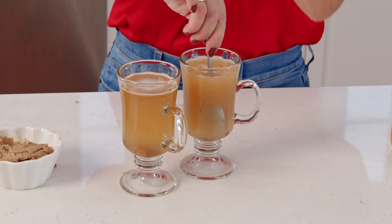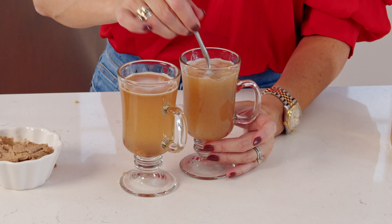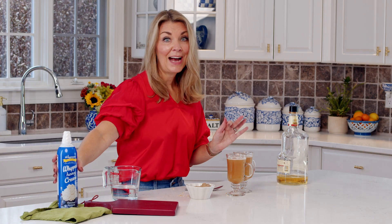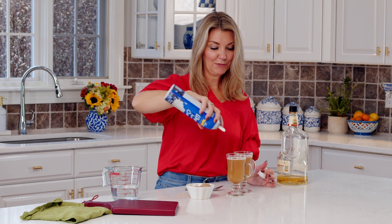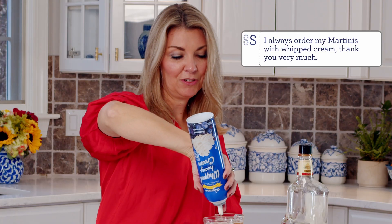It smells like Christmas — it definitely smells like the holidays. And then you have to top it with whipped cream. This is not a cocktail if you don't have whipped cream — we put whipped cream on all the cocktails.